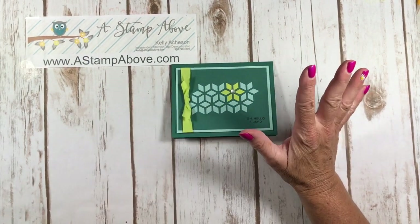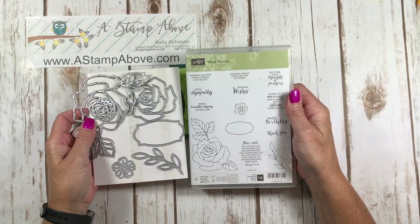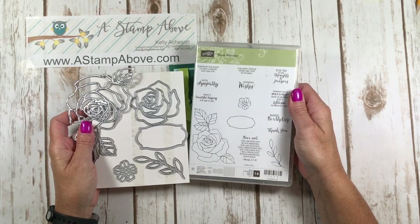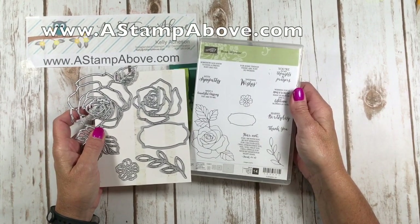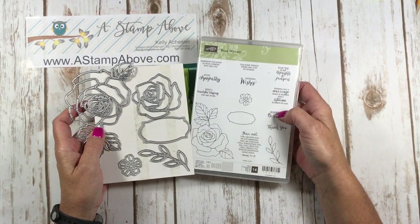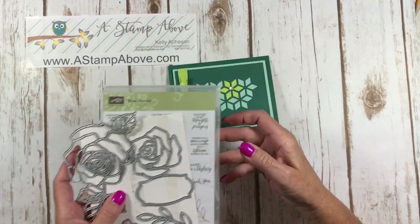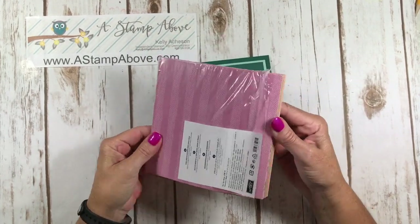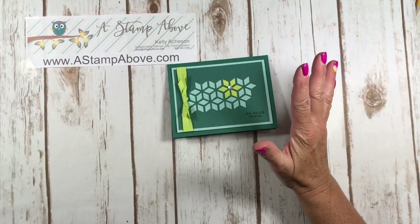I made two completely different cards using the Rose Wonder stamp set and the matching Rose Garden Thinlits. This is a beautiful stamp set released in our catalog last year and it is still available. Head over to my blog at www.astampabove.com — I'll have a picture of the stamp set and Thinlits with a link to click right to my store. I also used the Petal Garden Designer Series paper and I'll show you all of those papers in the video too.